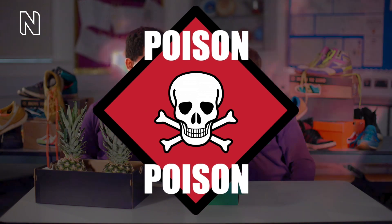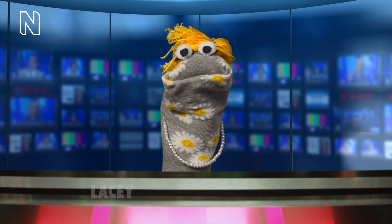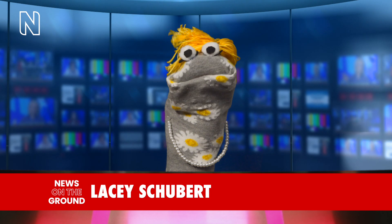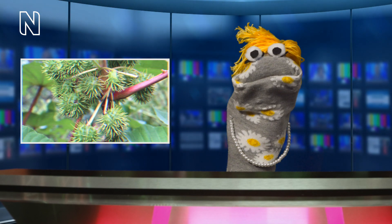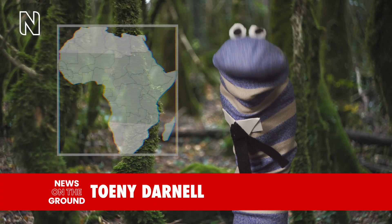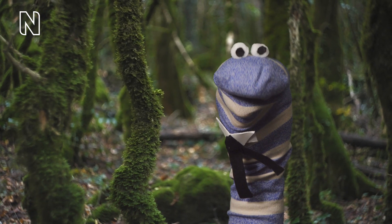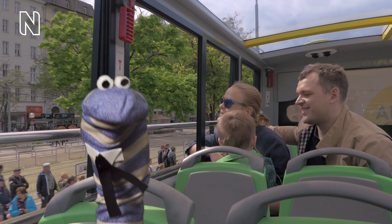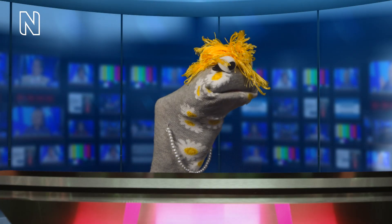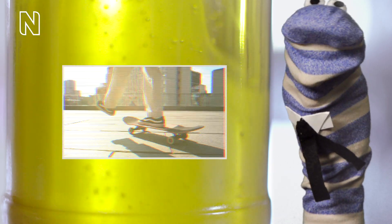Breaking news — deadly beans! Some of the most dangerous beans in the world, poisonous castor beans, are being used to make trainers. That's right, Lacey. Originating from tropical Africa, it has been reported that they can grow between 10 and 13 metres tall. Tony, is that about as high as a double-decker bus? About three of them, Lacey. The oil from the castor beans can be used to make a material for the trainers that is durable, tough, but ultra-lightweight.